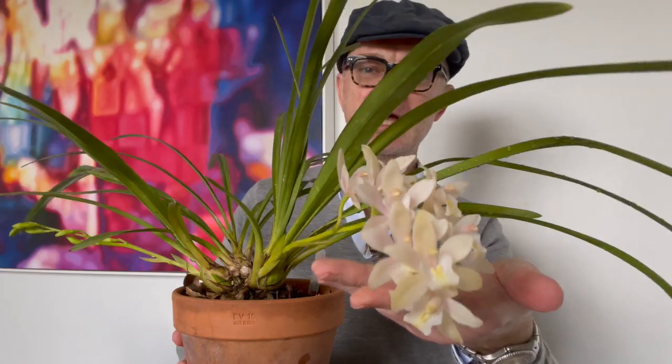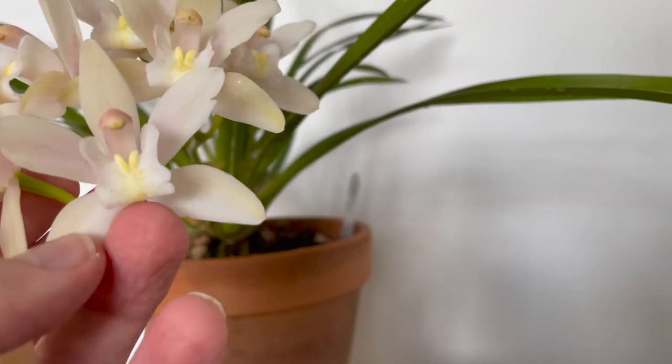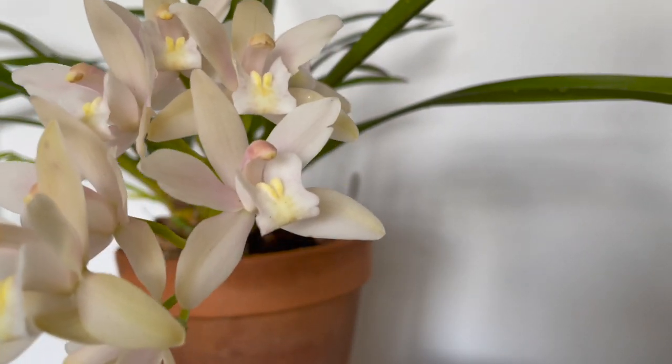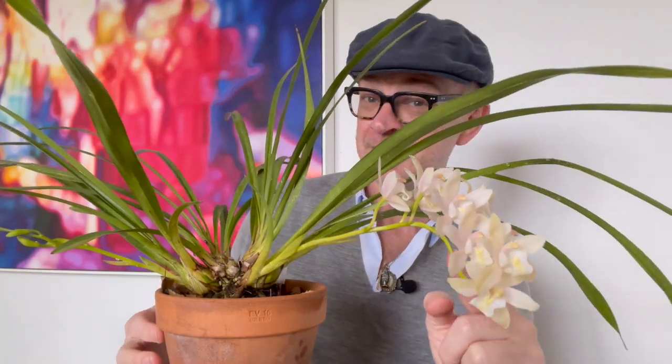Everyone knows what a cymbidium looks like, but cymbidium actually means 'little boats' in Greek, so apparently whoever discovered this in the very late 18th century felt that it looked like a boat — hence the name. Chinese gardeners have been growing and hybridizing cymbidiums for millennia, so it is a very old and established orchid in cultivation.